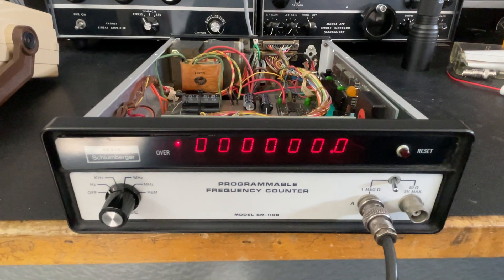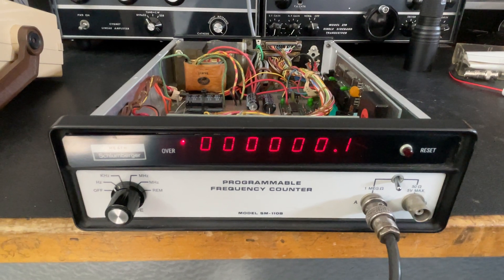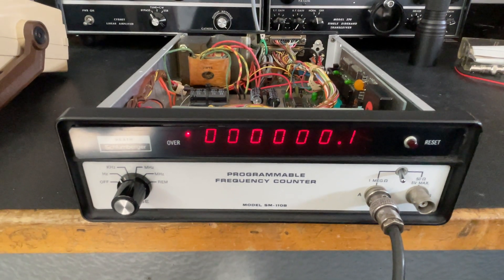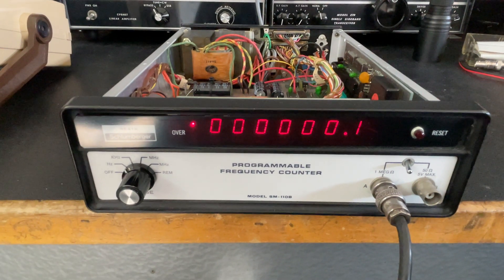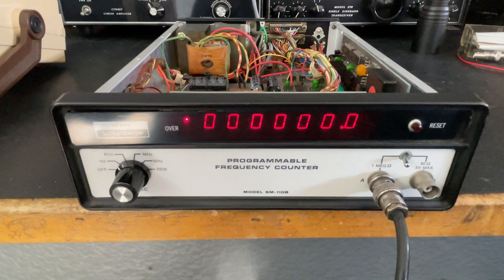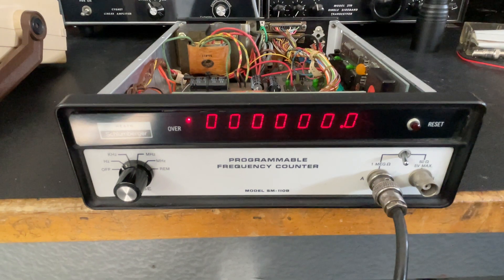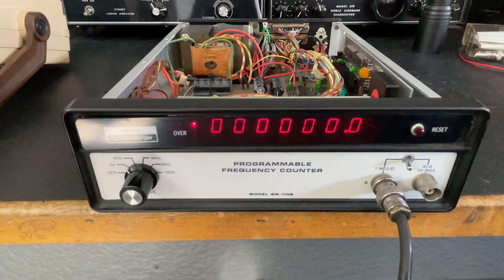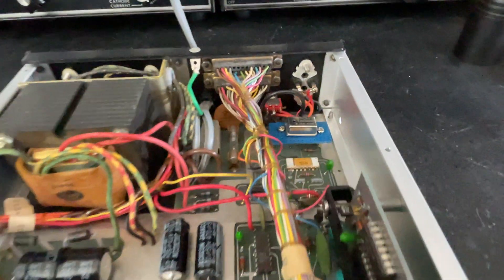Hello everyone and welcome back to part two of my video for the replacement of the temperature control crystal oscillator for this vintage Heath Schlumberger frequency counter model SM1108. It's about early 70s vintage, and in the first video I ran out of adjustment on the old temperature control crystal oscillator, so I ordered a replacement and it's now in and working — and here it is right here.